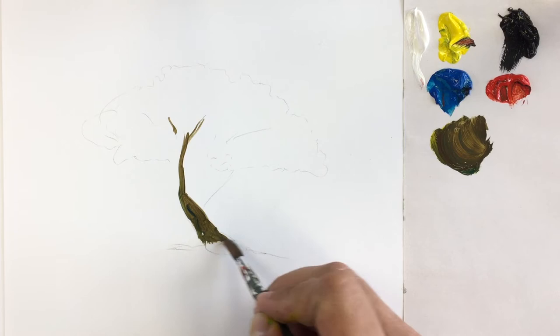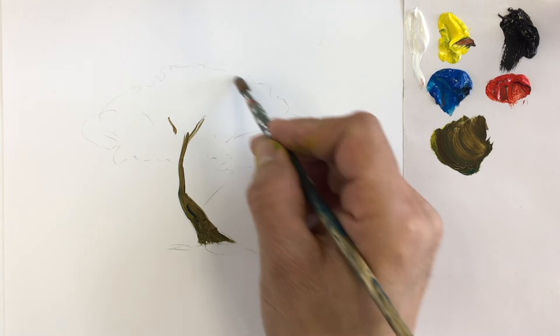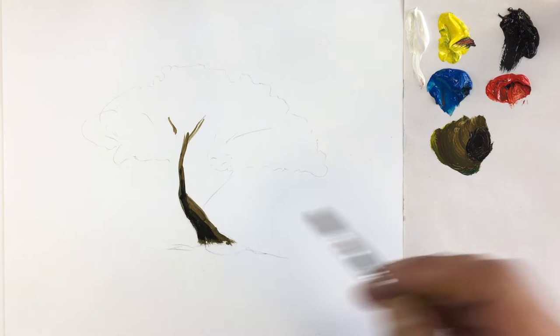Now what we're going to be thinking about is light and shadow. The light is coming from this side, so these areas are going to be lighter and this side is going to be darker — just keep that in mind. We can apply a tiny bit of black and red and then do our dark areas. Just very loosely painted.